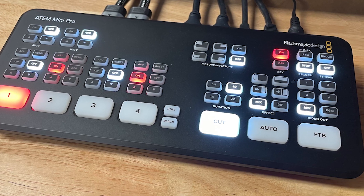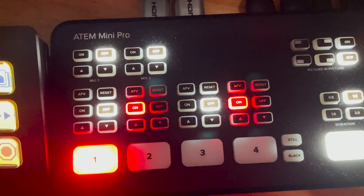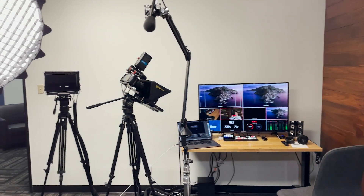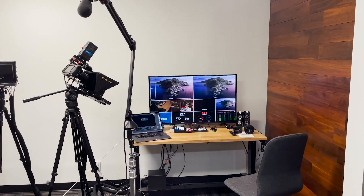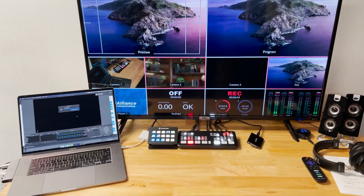At the heart of our setup is the Blackmagic Design ATEM Mini Pro. This device is a low-cost 4-channel video switcher with a minimalistic hardware design and additional features built into the software that can be accessed wirelessly from our office. Unlike the ATEM Mini, the Pro version gives you the ability to save directly to an SD card and output via HDMI to a multi-view monitor. We also have the option to output directly to a computer as a webcam feed for pushing live video.